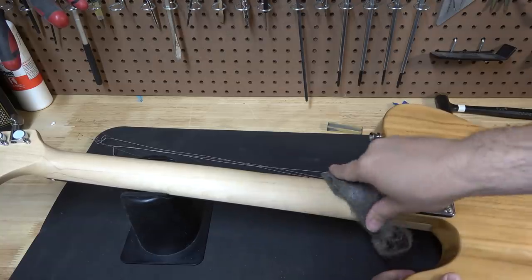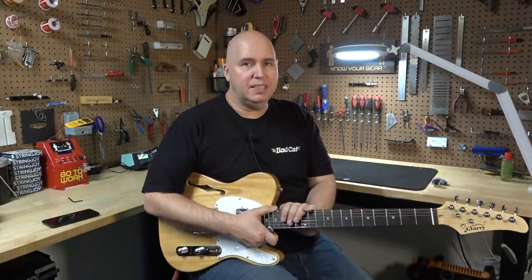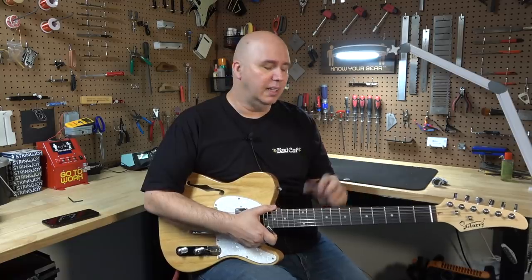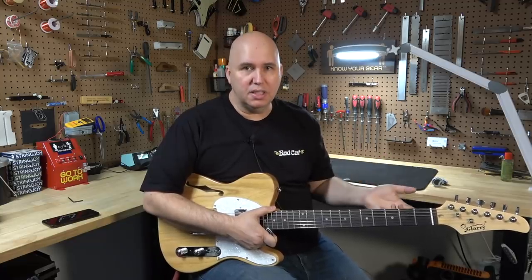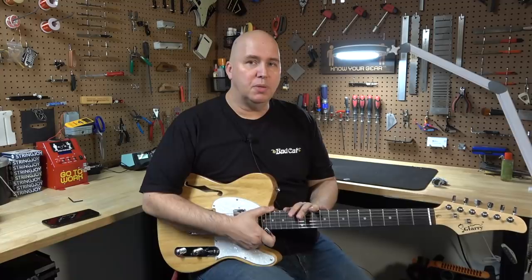If that sounds like a lot of work, then this is not the guitar for you. This guitar is priced at a point where they're basically giving you something that is very raw and needs work. If you're an absolute beginner on a serious budget, some of these defects you wouldn't notice — but I think any other player would notice them right away.